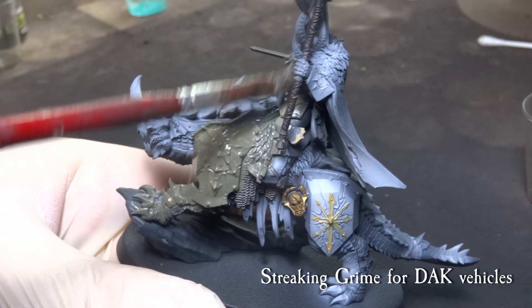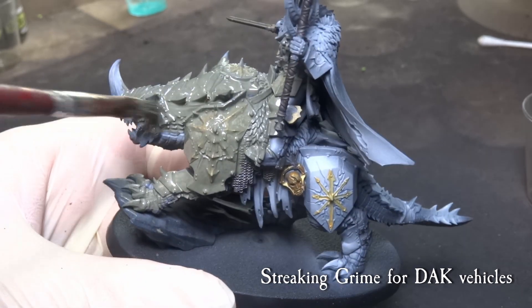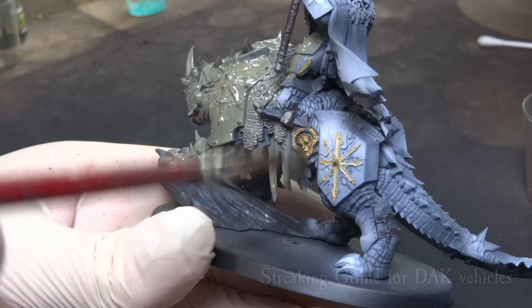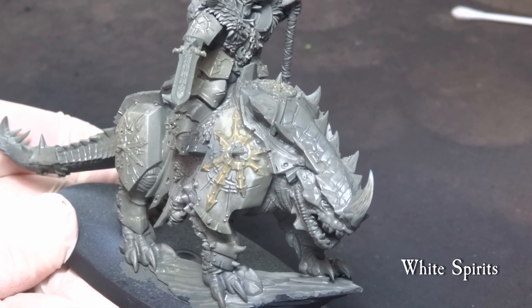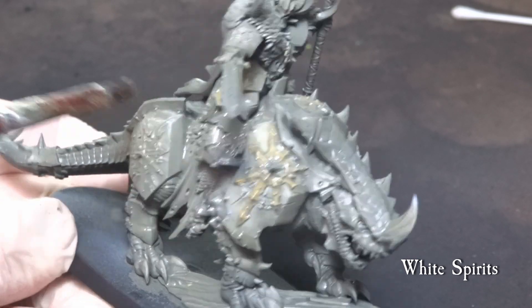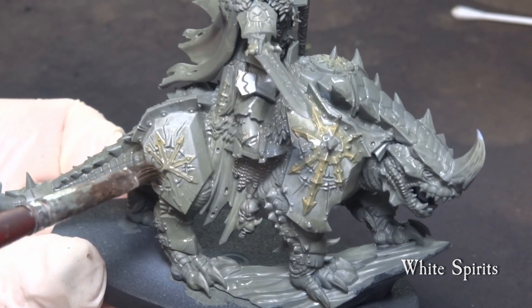For our first tone wash, we use streaking grime for dark vehicles. This will give the whole model a greyish look with a hint of green. Go over the whole model and let the grime cure until it is no longer visibly wet. Then using an old beat-up hobby brush, clean up the model with white spirits or odorless thinner for oil paints. Clean up the grime following your initial pre-shade, removing more from the upper parts of the armor plating and from the belly side of the mount.